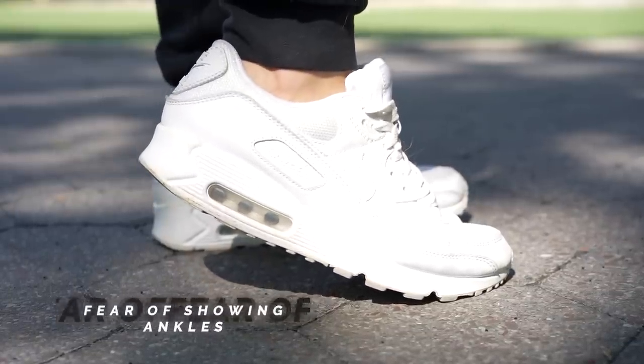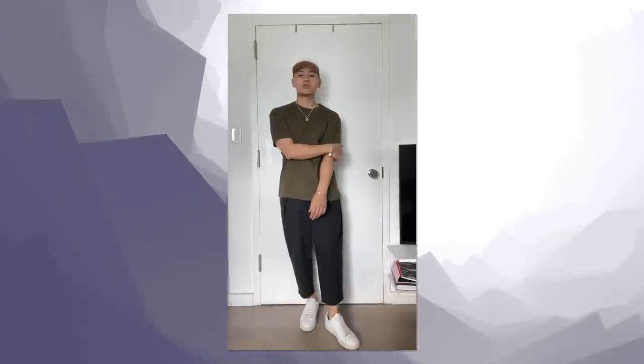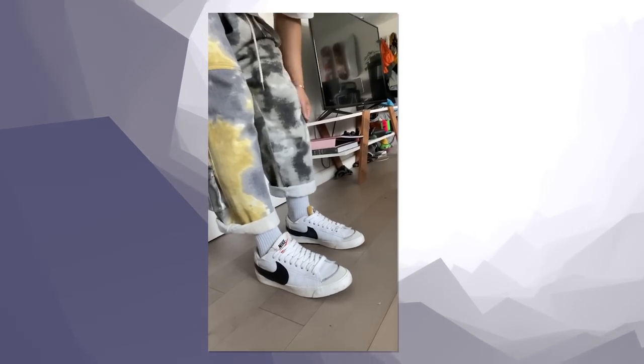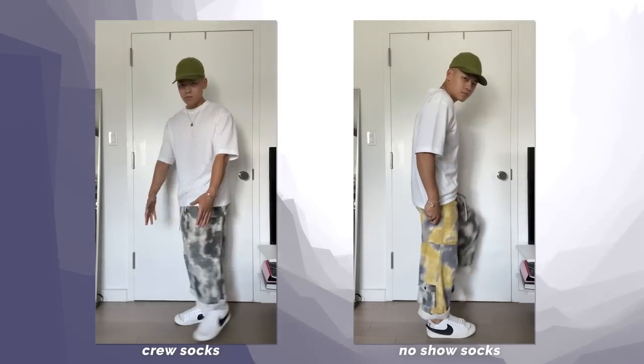Now let's talk about the fear of showing off your ankles. Honestly, I don't get where it comes from — if it's not your preference, I 100% respect that. But when you do this, no-show socks are your best friend. I really like these ones from Uniqlo, but there is a time and place to wear no-show socks. As a general rule of thumb, if you're going to be wearing wider leg, cuffed, or cropped trousers, crew socks would probably be the move. If the pants are tapered and slim, the no-show sock goes best. And if you're going to be wearing shorts, you can go either way — just depends on your mood.